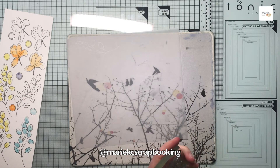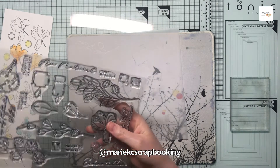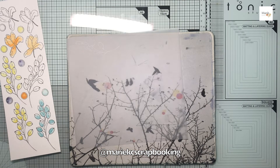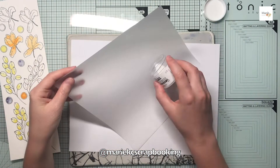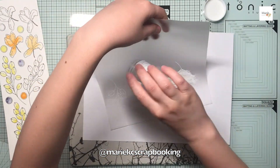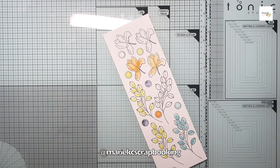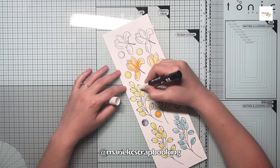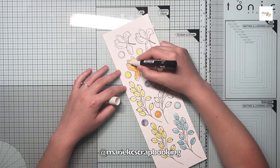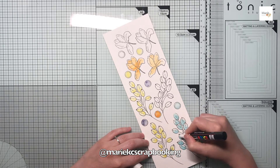Pour continuer mes embellissements, j'ai tamponné sur du papier calque — c'est du papier calque de colis, pas un papier calque spécial. Je pense continuer à l'utiliser, mais si vous préférez un papier plus épais je vous conseille du 200g. Je l'ai embossé à blanc, à chaud sur du papier calque, ce feuillage là pour apporter de la légèreté à ma page, un truc un petit peu aérien.